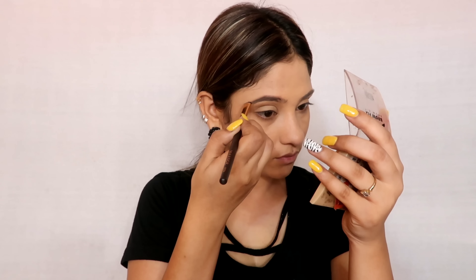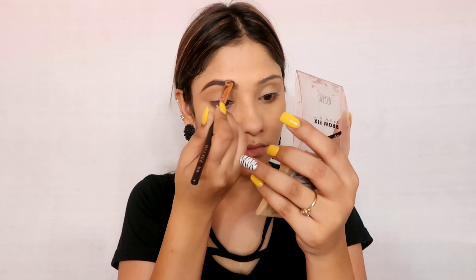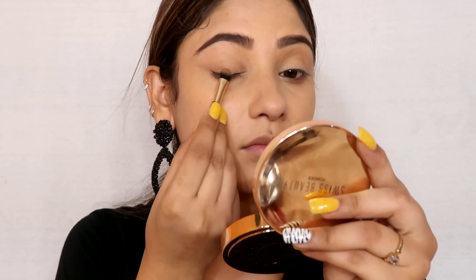Next, you have to fill your brows — it is a very important step. If you want a good look, always fill your brows. You can use powder or a pencil. Next, take a neutral eyeshadow palette, which you can easily find in local markets.